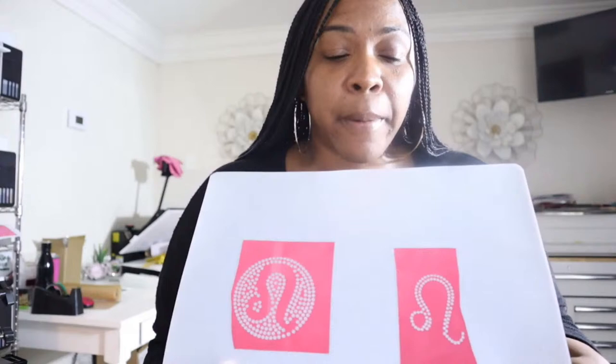This has skipped all the way down to the bottom and we are about to start. Tonight we are going to be using the StarCraft Solo. I already cut out the template that we're going to be using. We're going to be making a basic decal for my car, and I cut this out with the StarCraft Solo. The StarCraft Solo cuts beautifully.